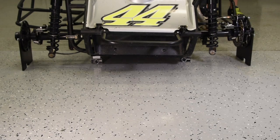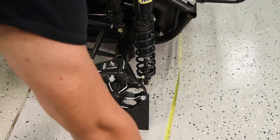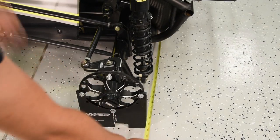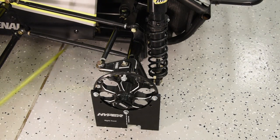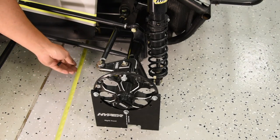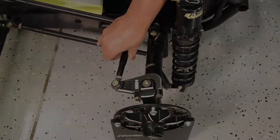To set the toe, turn the front wheels until they are about straight. Then measure from one toe plate over to the edge of the other toe plate — do this in the front and the rear of the toe plates. The rear measurement should be about a sixteenth of an inch smaller than the front measurement; this will give you a slight bit of toe out. To adjust this, simply loosen up the jam nuts on the steering rods and adjust them in or out.